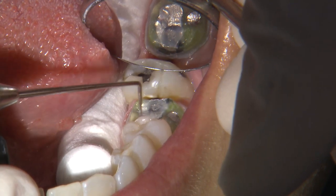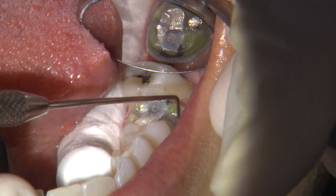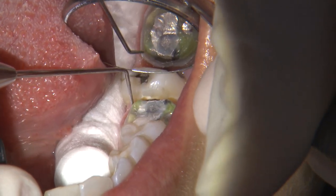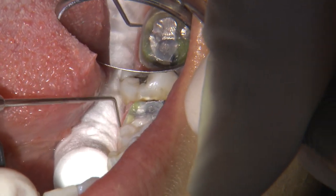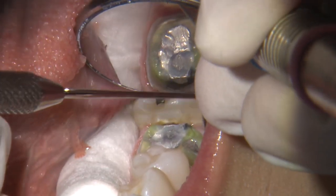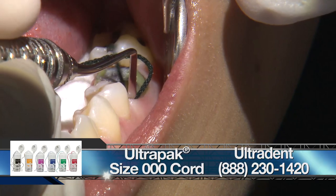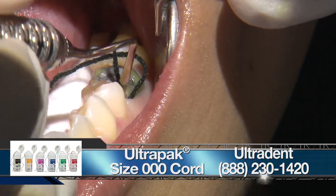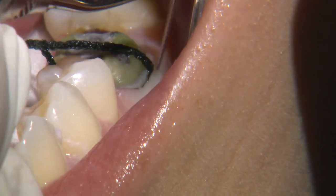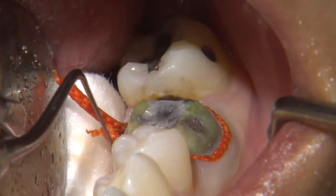Once the axial surfaces are reduced, you want to ensure you have a clear finish line. I like to trace along the axial line angles along the shoulder of the margin to ensure there are no undercuts, because that's very important when milling CAD-CAM restorations. Even though we are taking a digital impression, the fundamentals of good dentistry must be followed: proper tooth preparation and sufficient gingival retraction to ensure you can see the margins in the digital impression.